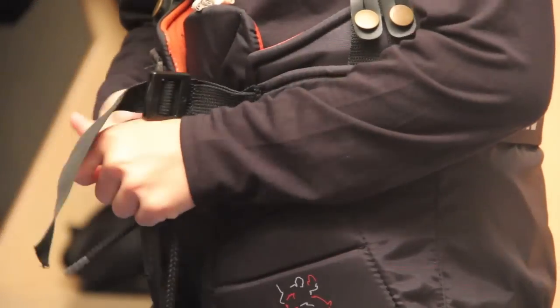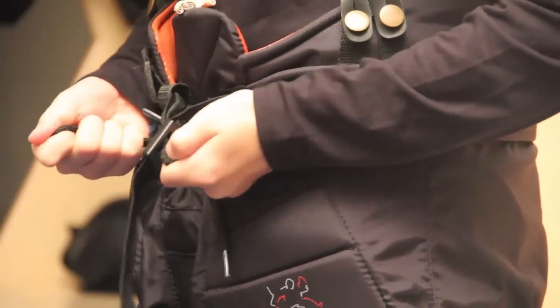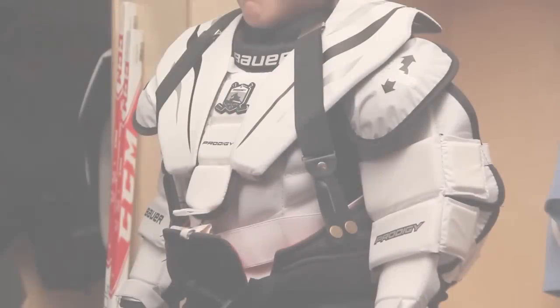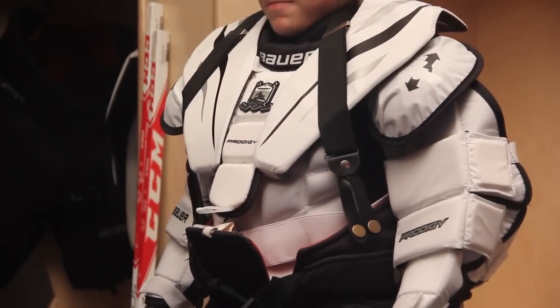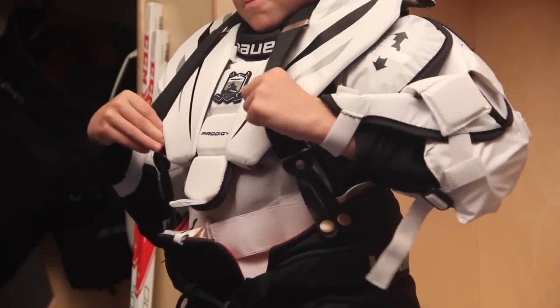Goalies who wear the belly pad of their chest protector over the top of their pants can tighten the pants using the exterior nylon webbing belt or the interior belt if the pants have one. Goalies who tuck the belly pad of their chest protectors into their pants will need to use suspenders to keep the pants up. These suspenders should be put on over the top of the chest guard.